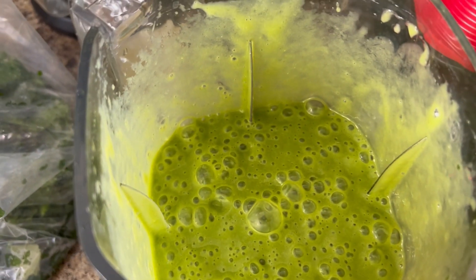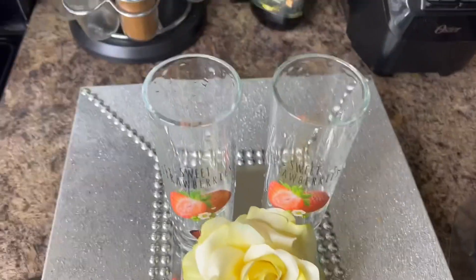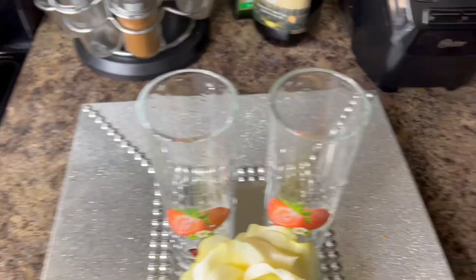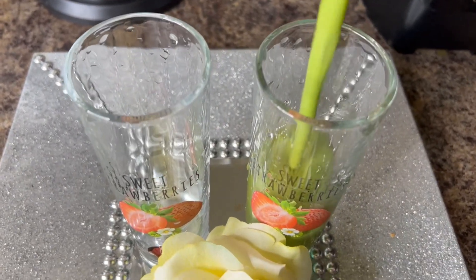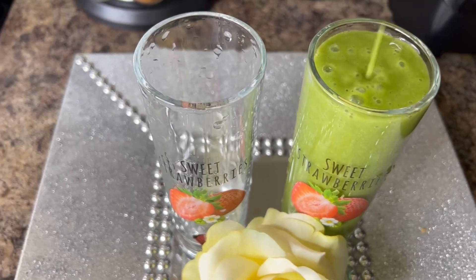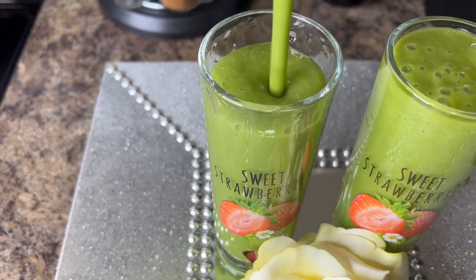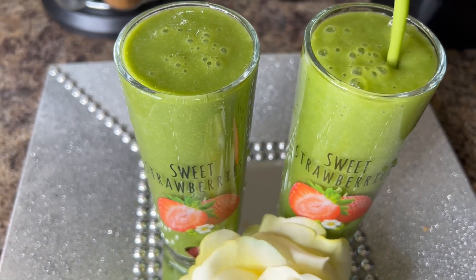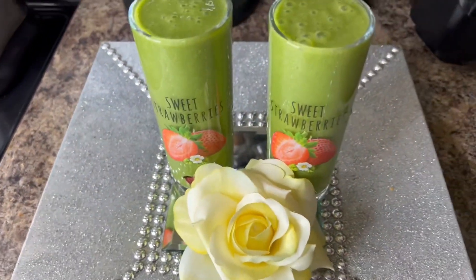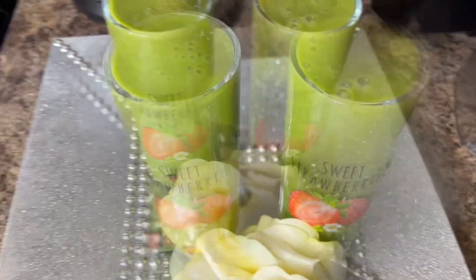And this is it — green and delicious! Let's serve. All right guys, this is the goodness; we're just gonna pour it in here. I know you must be saying what are you doing with that strawberry glass — but don't watch the glass, watch what's inside! And there's more. All right my peeps, this is it — this is the goodness.